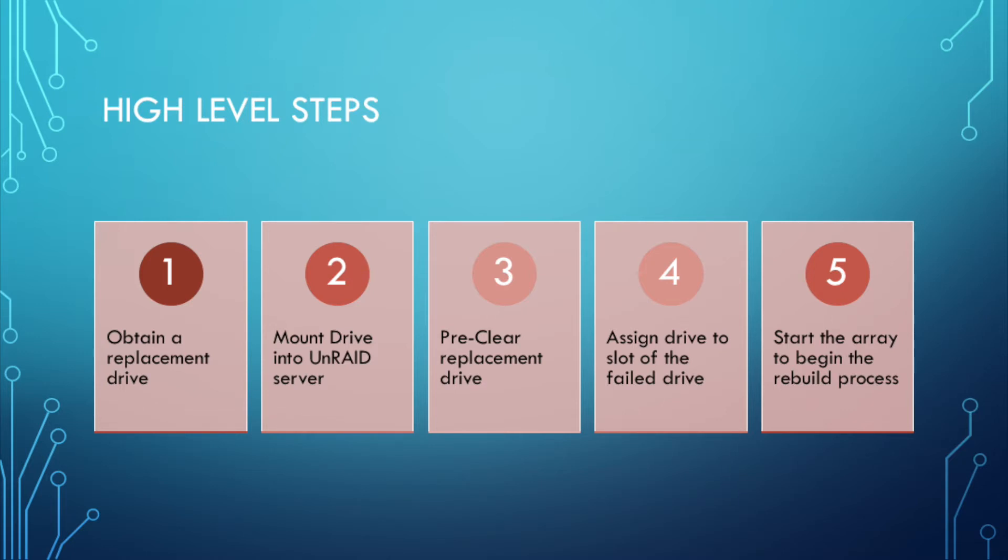Just like you would any other drive, you can either replace the drive that's there in the same slot or put it in an additional slot. Once your drive's mounted, you're going to want to run a pre-clear on the drive — I've got another video on this, look for my video on adding a new drive to a server; it's the same process. That pre-clear is going to take a few hours, so make sure you understand that. Once the pre-clear has completed, you're going to assign the drive to the slot of the failed drive. You're not inserting a new drive here — you're replacing a drive. Then lastly, after you've done the first four steps, you're going to start your array, which will begin your rebuild process.